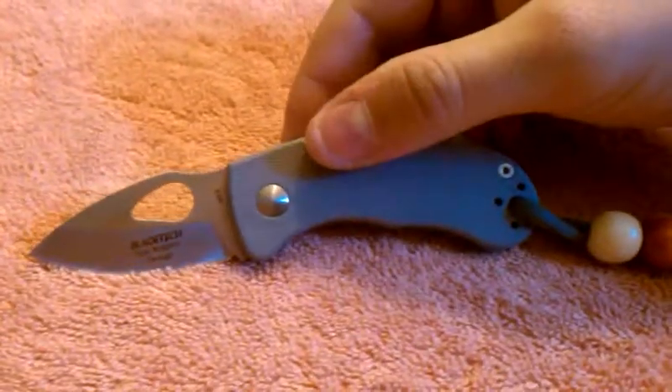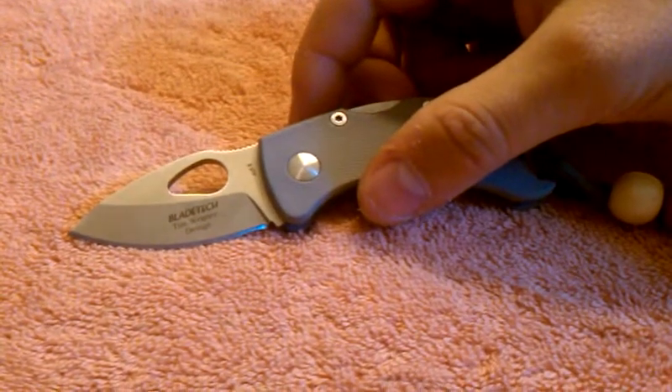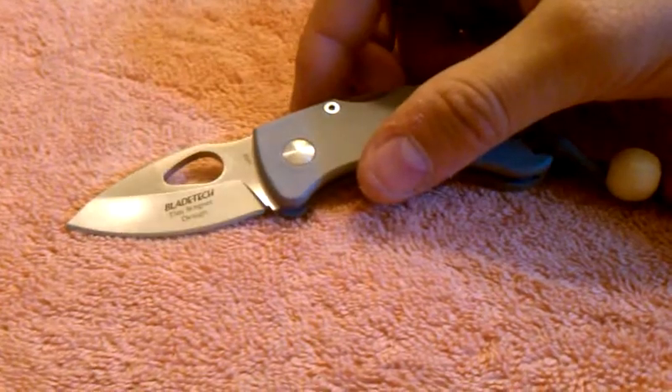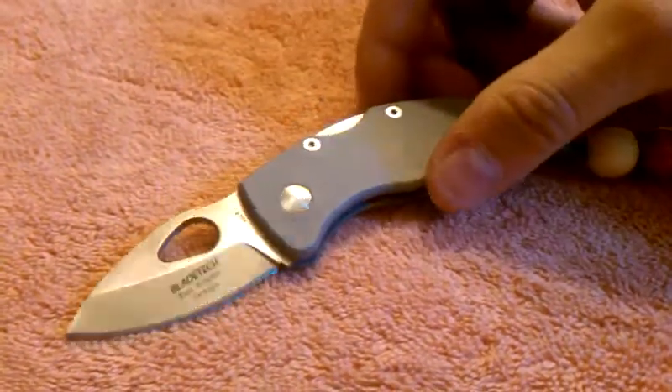So for $30, great knife, and I definitely am getting more Bladetechs. I have a Hunter Light on the way, and next week I'm going for another one. I forget the name of it — I think it's called a Guiana, or something like that.